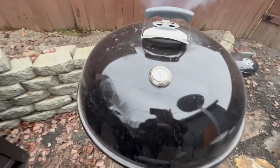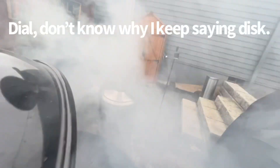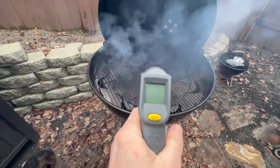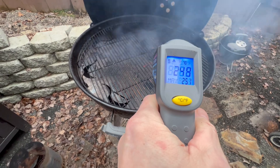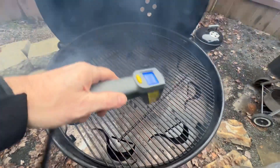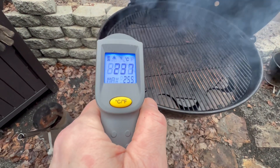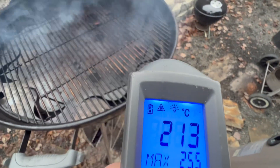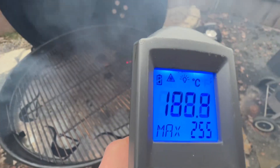I'm curious to see now that I have the disc seated the right way. I want to check the temps and see how we're doing — if it's still hot in the center. 245. I have a row of Kingsford blue and white briquettes going, centered up as much as possible. Definitely a lot hotter than yesterday when I had it seated wrong — I had it up about another inch and a half higher. Big difference.